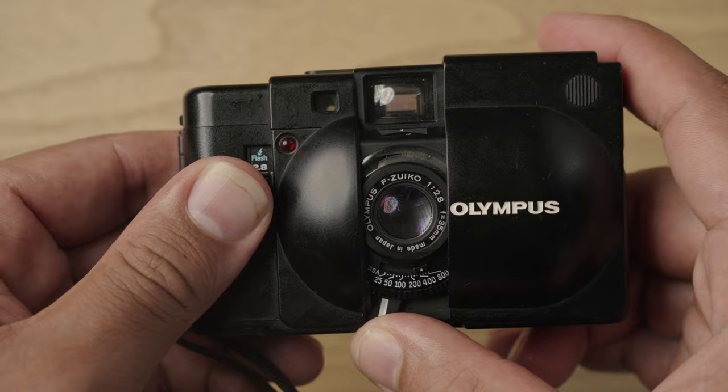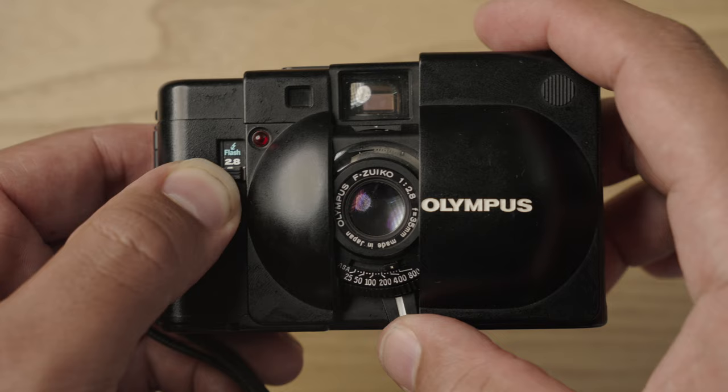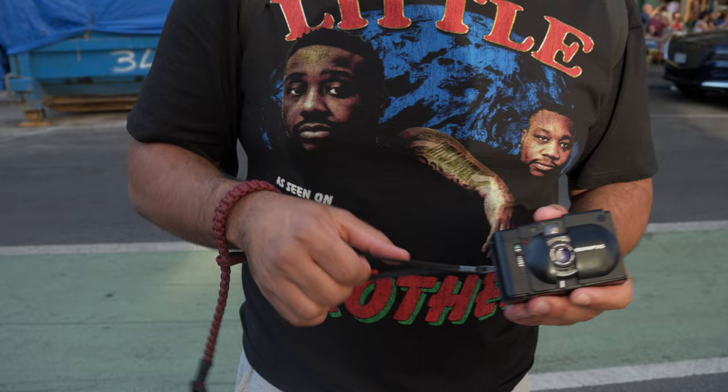So what is this? It's a rangefinder camera. We slide open the cover, and you've got your rangefinder patch through the viewfinder in there. You've got your focus control knob right here. And this camera actually has a meter, and with that meter you also get automatic exposure via aperture priority. All of those things together — that's very functional, that's a lot of stuff to have in a camera, especially one of this size. That's what makes this camera so special.